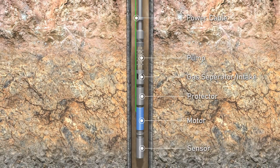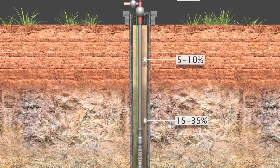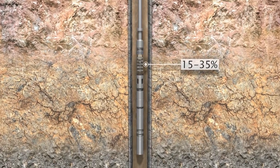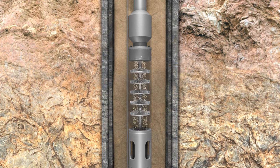Surface readings may indicate low sand percentages. The problem, however, intensifies in the wellbore depth, as sand concentration increases — and so do the risks to your pump.